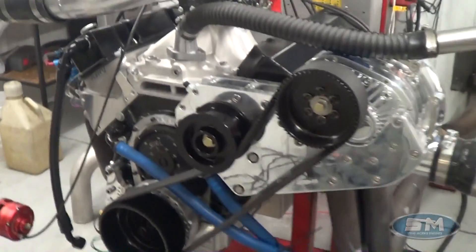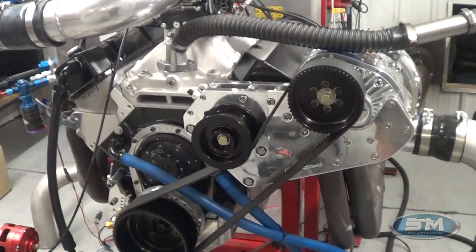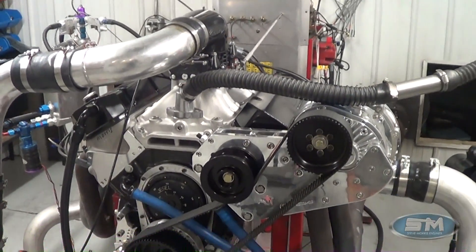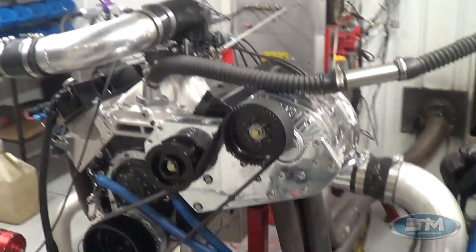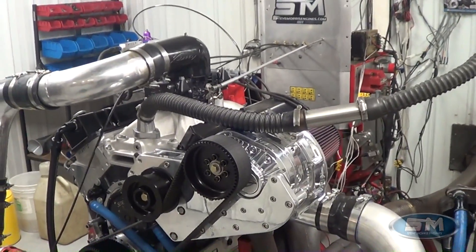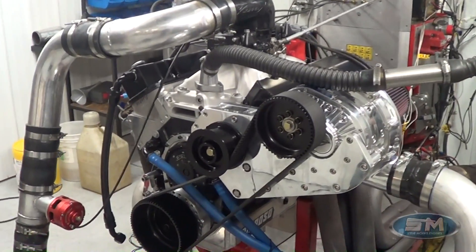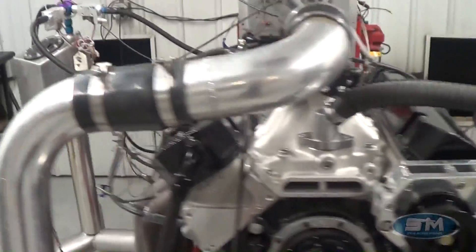Just a good overall piece. This is what we're actually listing as our streetcar package — pump gas streetcar package. We can do this in EFI; the EFI might make slightly less horsepower, but we can turn up the boost just a couple pounds and make the same horsepower as the carburetor version does.